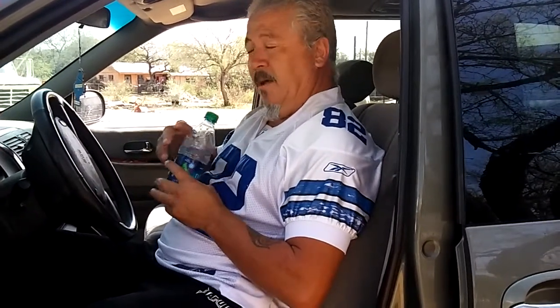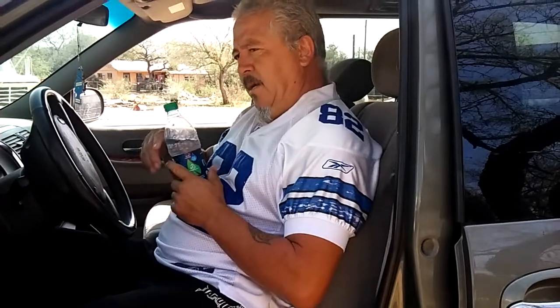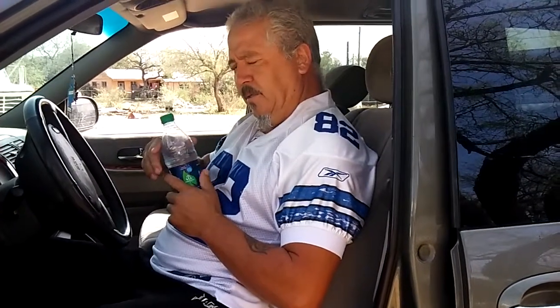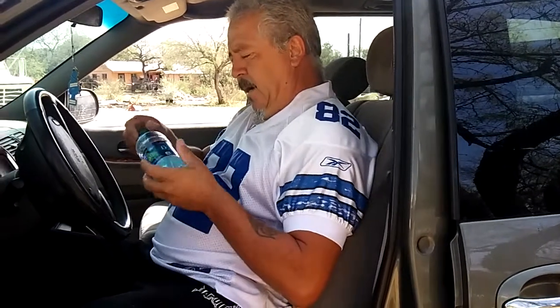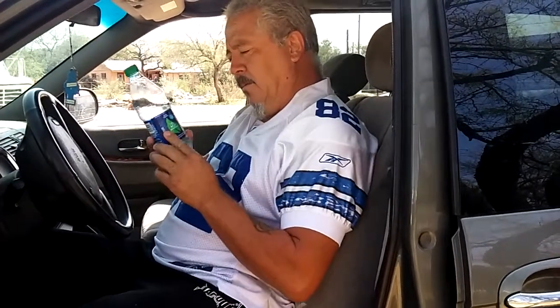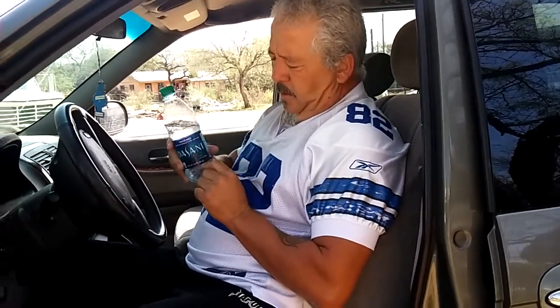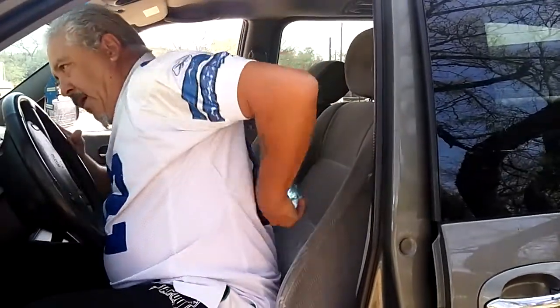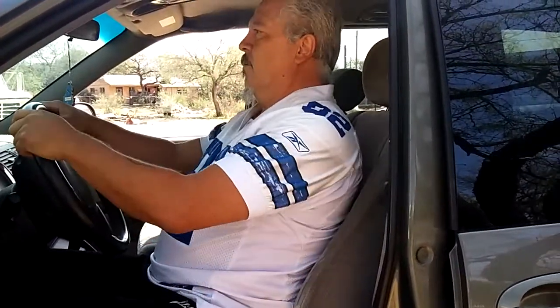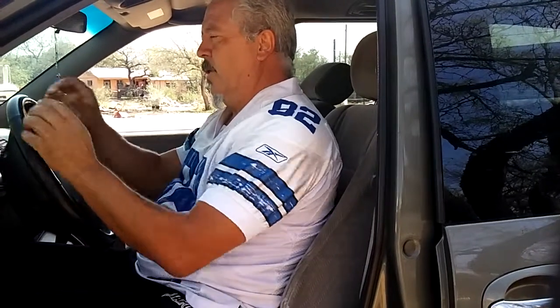I used to travel from Dallas to Arizona, about a thousand miles, and when I was hurting from my back from driving so long, for hundreds and hundreds of miles, I used to get a water bottle — this is a 12-ounce — and put it on my neck or my back like this as I'm driving, and it would help me out for the next 60 to 100 miles.